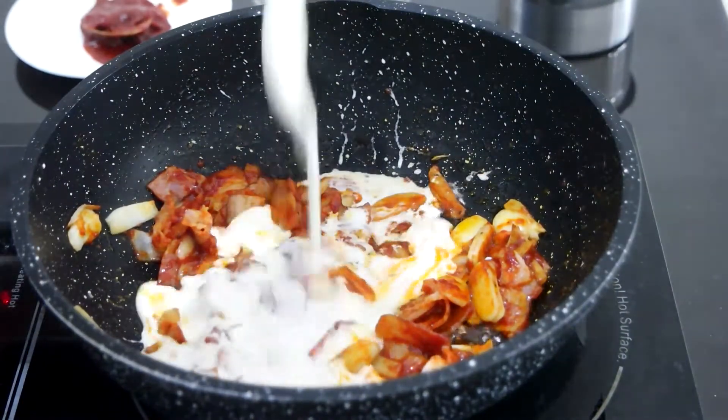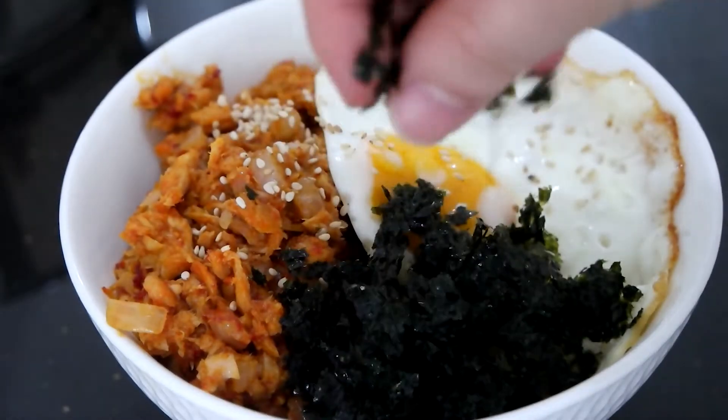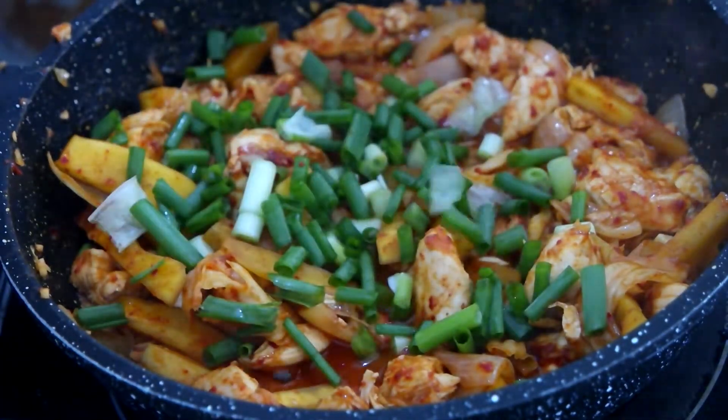You love Korean food but not sure what you can do with Korean chili paste gochujang? Today I'm going to show you 3 different gochujang recipes you can try at home.